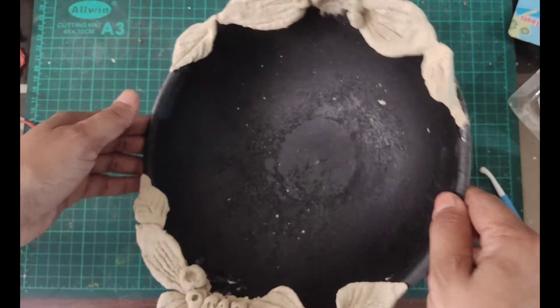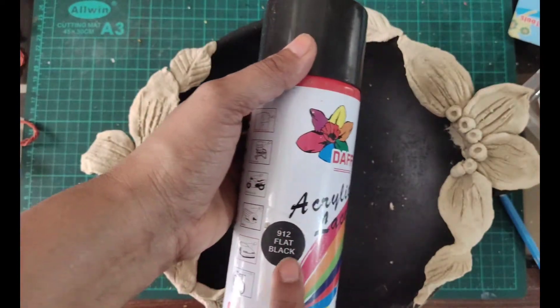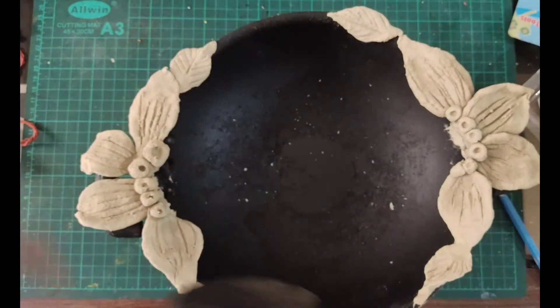Now it is almost dried after one day. Now I am going to paint this black again.